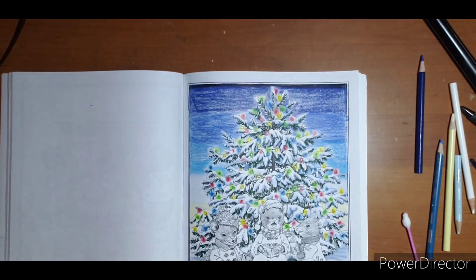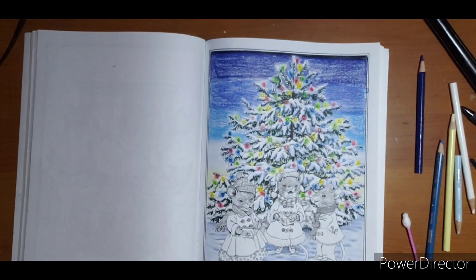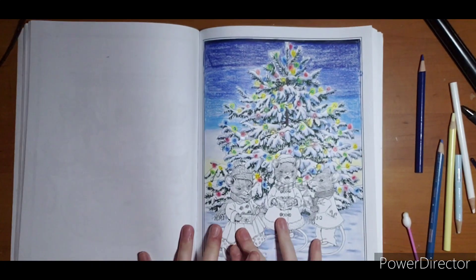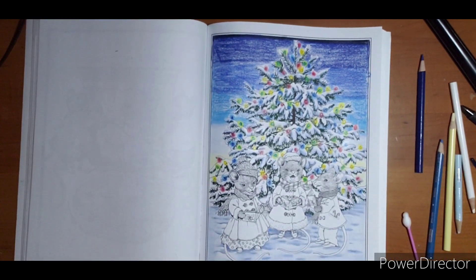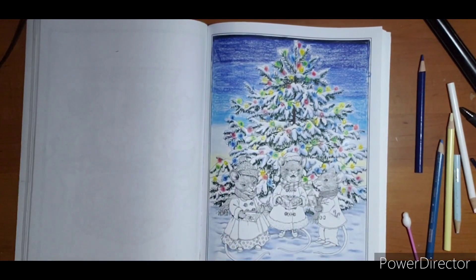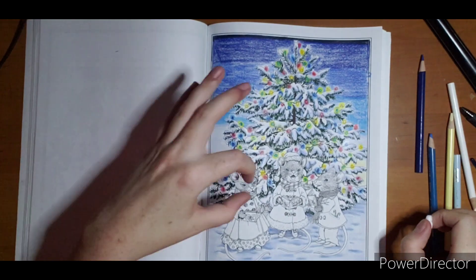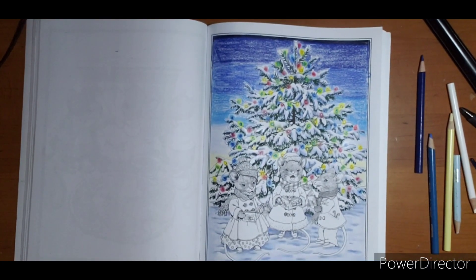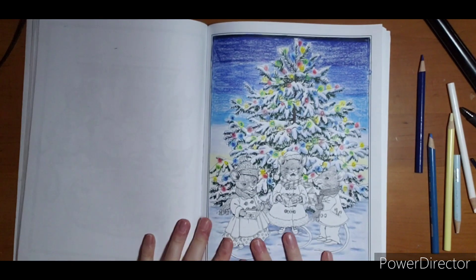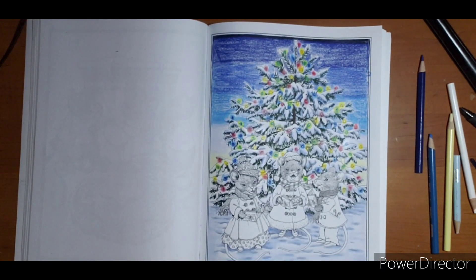I know there are some people out there that do not like Gamsol. I'm not here to debate whether it works or whether it ruined your page. I do advise against baby oil — it leaves grease marks. If you get too much of Gamsol on here it will look like a grease mark, but it will dry and you'll never know. With baby oil it leaves an oil stain, and it can soak through other pages in your book over time.